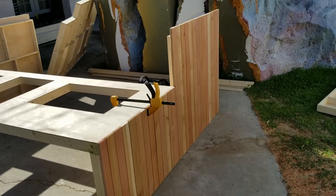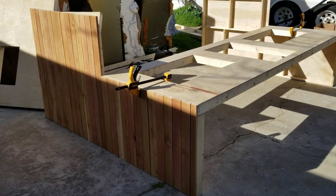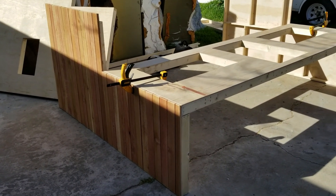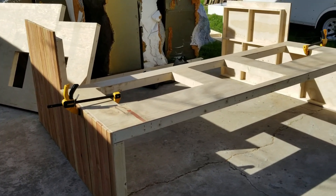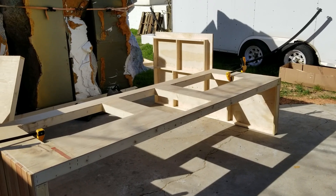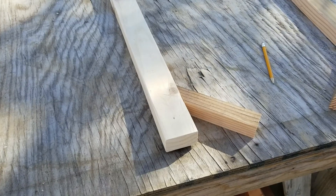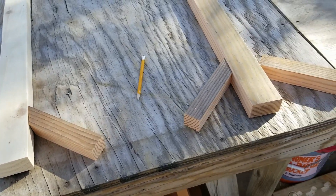We just started to install the fence board siding — I ripped a bunch of redwood pickets on the table saw and I'm using a 16-penny nail to make sure all my spaces are the same in between them. I've got the sides all done and I'm working on the front now.